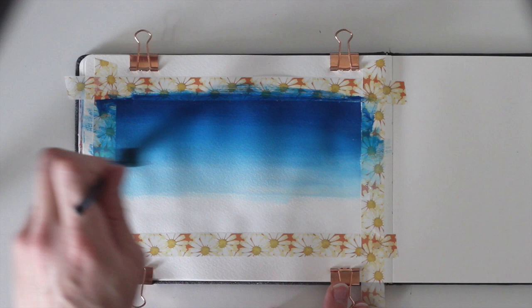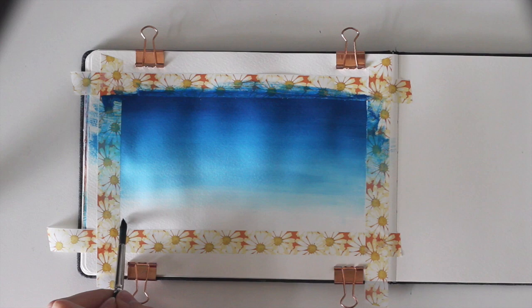Mix the white into the wet paint on your paper and now let everything dry.